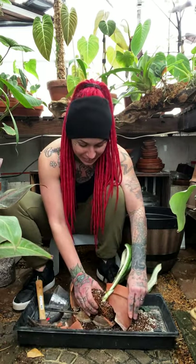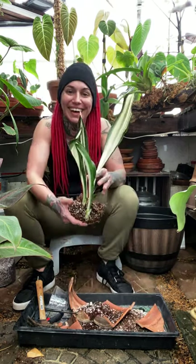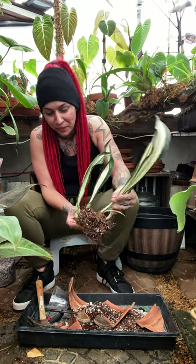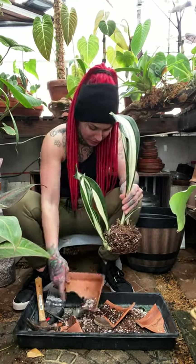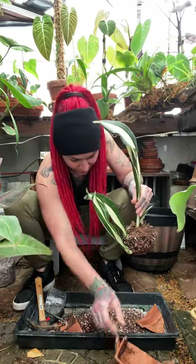There it went. Very carefully and we saved her — there she is! I'm going to get this broken clay pot out of the way now.